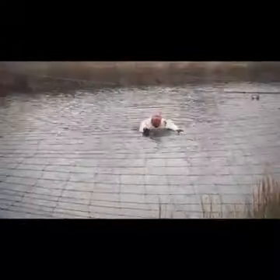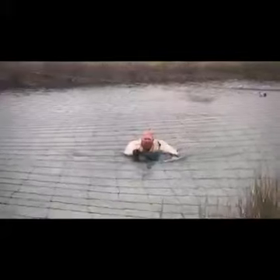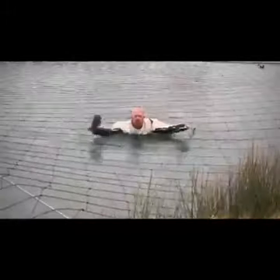Just having my daily swim — it might be February but it's lovely and warm out here. Just swimming across the stock pond — come on, the Viking!